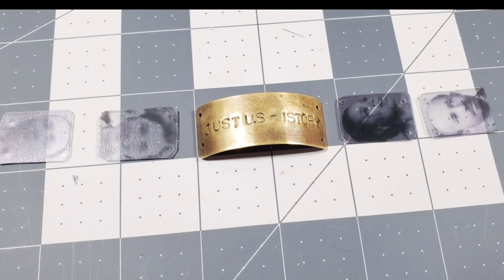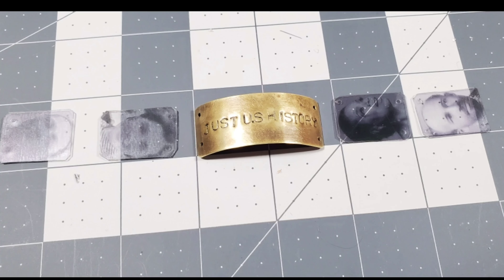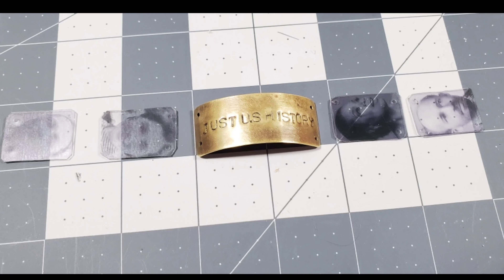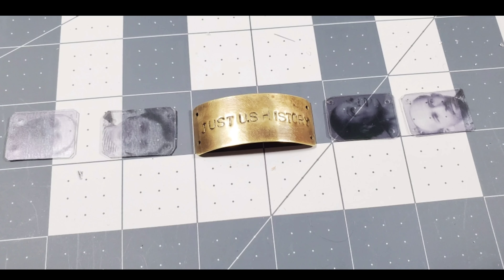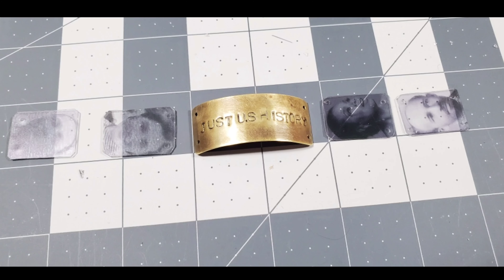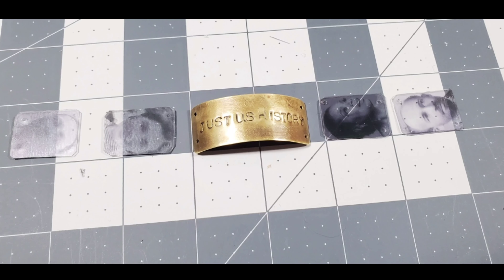I created this bracelet by first creating the individual components. The brass piece, on which I stamped 'just US history,' was created by stamping metal letters onto a piece of brass. If you want to see the full tutorial on that, check the link below. The other components were created using clear craft plastic and computer graphics film.